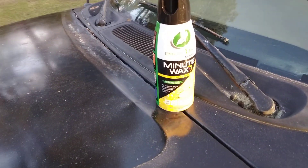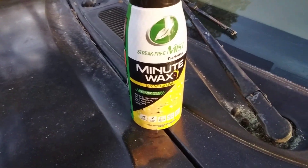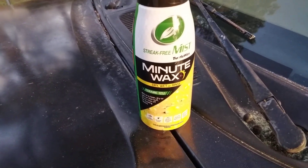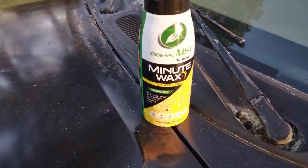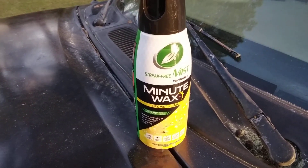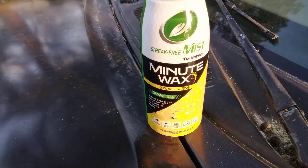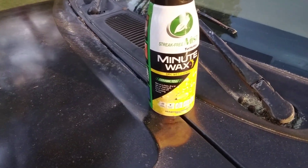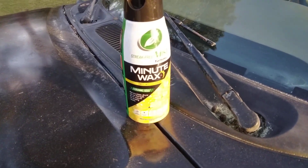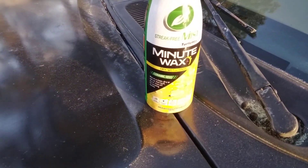Welcome back to the channel y'all. In this video we're gonna be trying out a new — new to me anyway — product. I've never seen it before in the stores. It's the new-to-me Turtle Wax Streak-Free Minute Wax. I think I've seen somebody talk about this one. I think this is an old school wax but they brought it back and added ceramic technology to it.